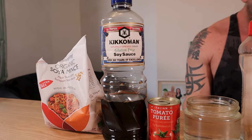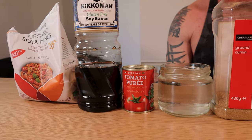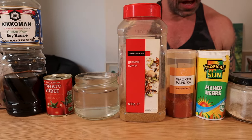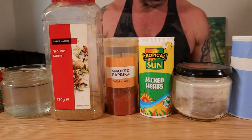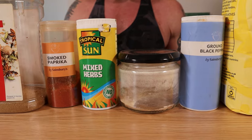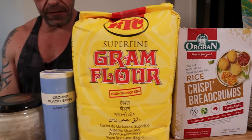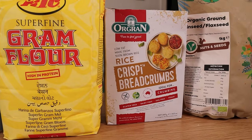So how much of this do we need? 50 grams! You'll also need a tablespoon of soy sauce, half a tablespoon of tomato puree, 250 ml of water, one teaspoon of cumin, paprika, dried herbs and garlic, a pinch of black pepper, and 35 grams of chickpea flour.